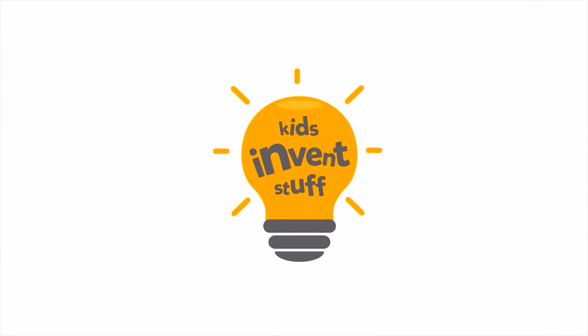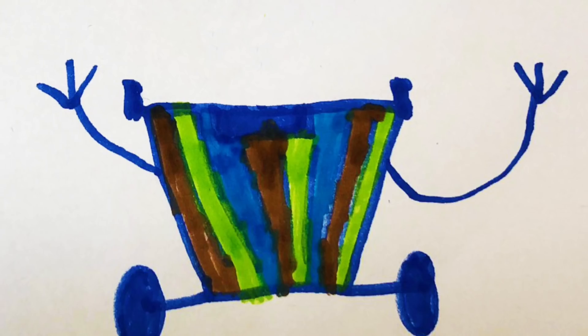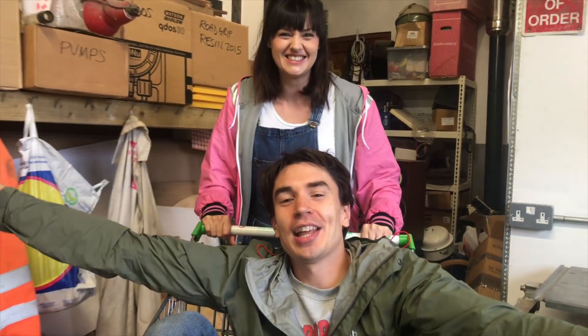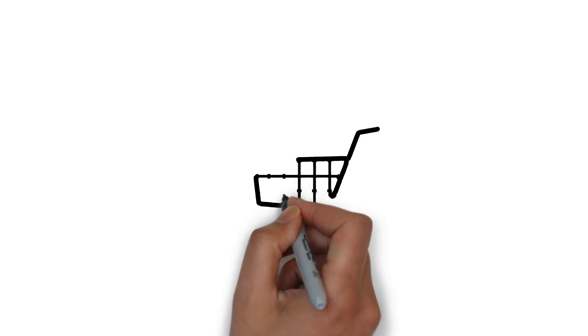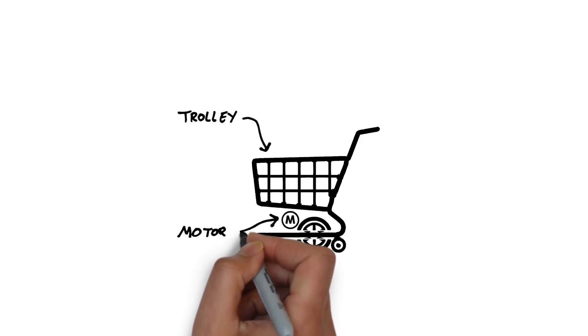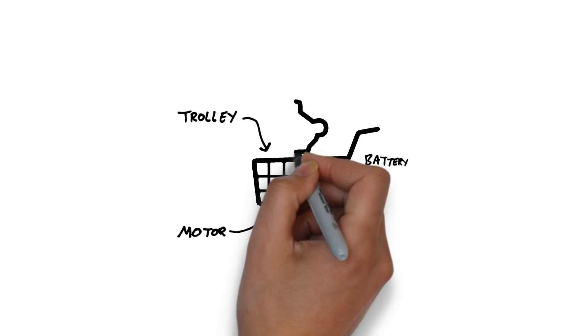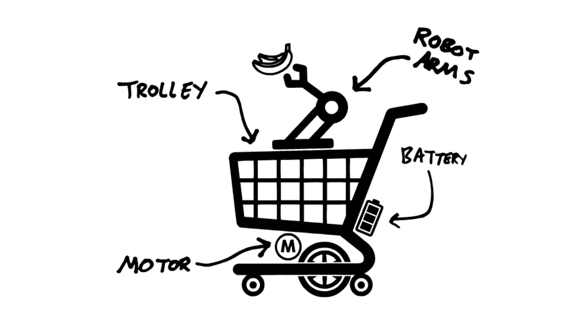Welcome to Kids Invent Stuff! This month we're building six-year-old Xander's Robot Trolley. It's a trolley with robotic arms that grabs your shopping for you. To build Xander's invention we're going to use a supermarket trolley that we can motorise and drive about. We'll need a battery to power it and we're going to build some motorised arms that can reach and grab items on the supermarket shelves.